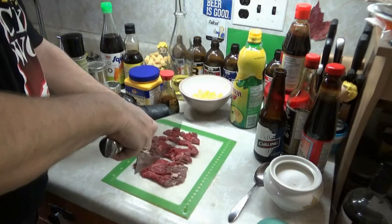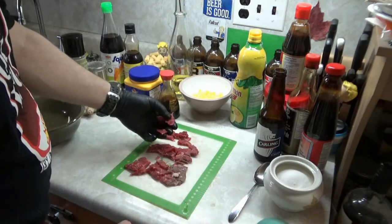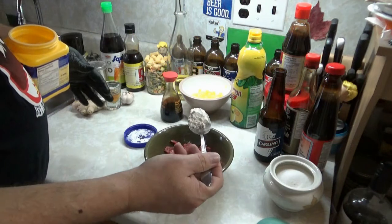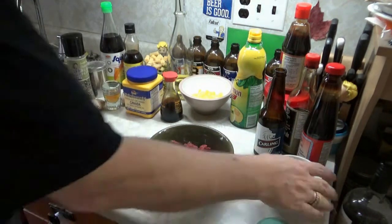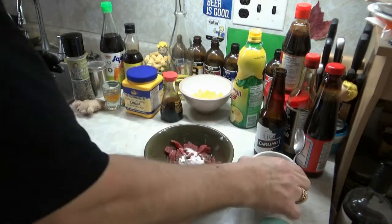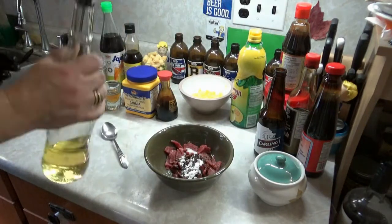Good enough. Let me sort this out. Cornstarch — probably just over a teaspoon I guess. About a teaspoon of sugar. About a teaspoon of light soy. Same thing — just using canola oil here.